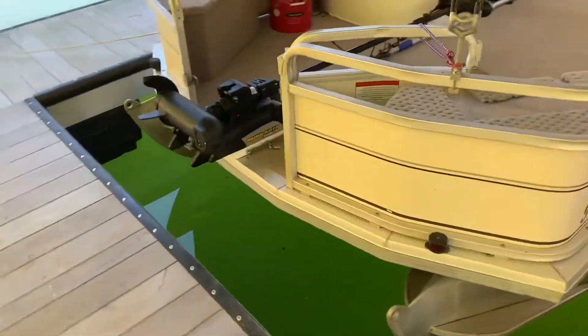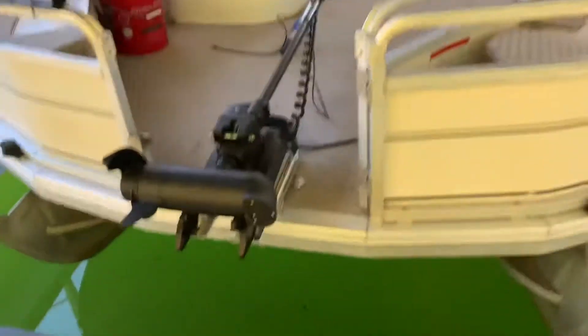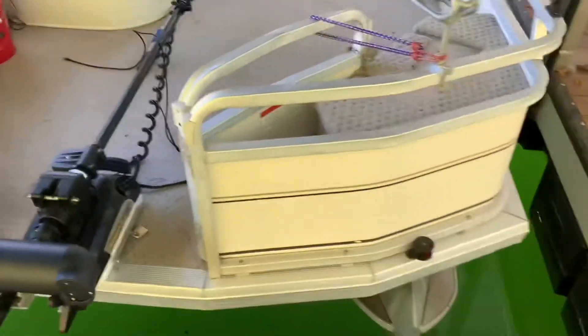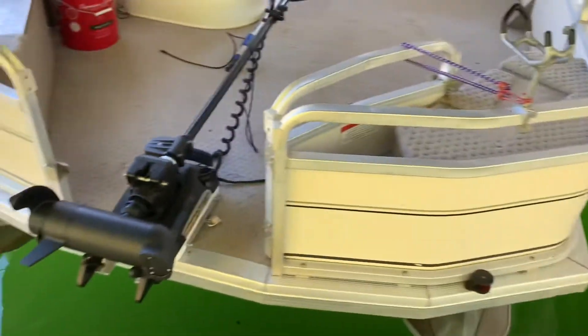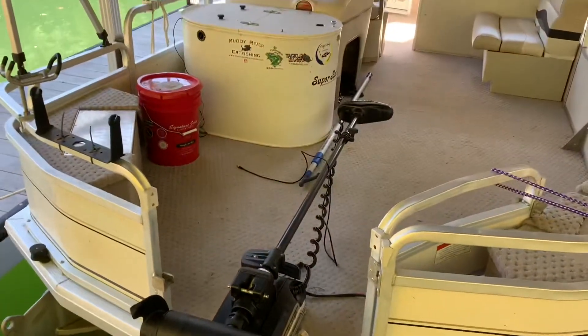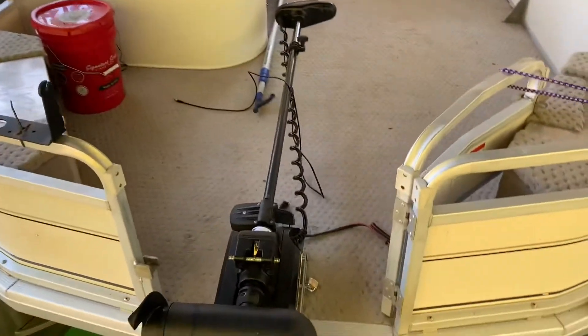Starting with the front, I have a light bar on the top and on the bottom underneath for docking. It had little small docking lights on the side — I took those off and added that one light bar, which makes it really nice when you're coming into a dock.